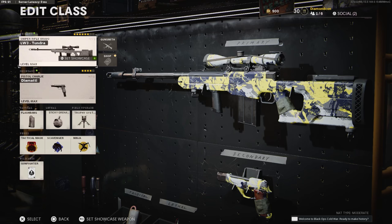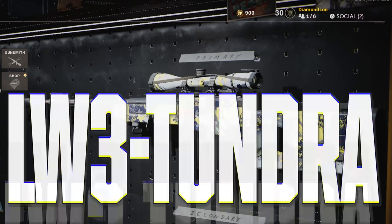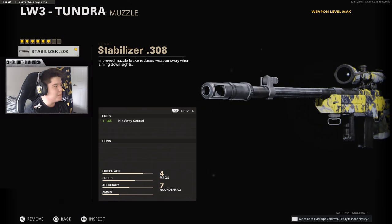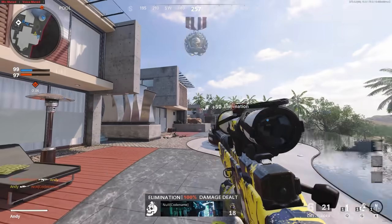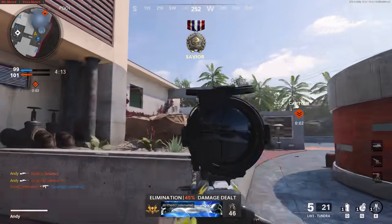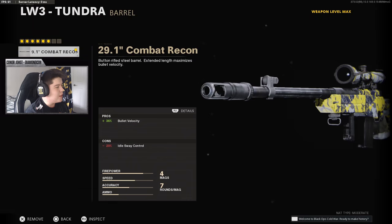To start things off, I use the LW3 Tundra. Pulling the sniper on those large maps is such a good viable thing. The first attachment I use is the Stabilizer — it gives 40% idle sway control, so whether I'm going for a long hard scope, my sniper is not going to be moving or swaying as much. Next is the Barrel: I use the 29.1 Combat Recon Barrel, which gives me 30% bullet velocity.